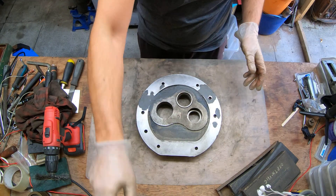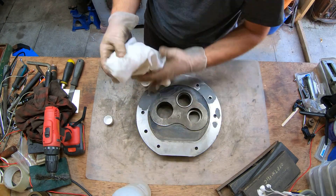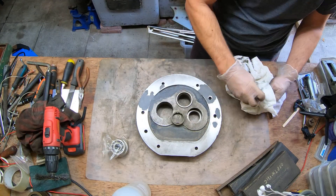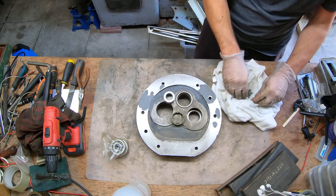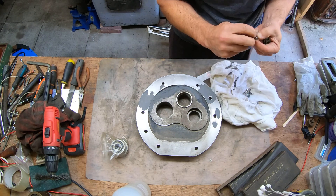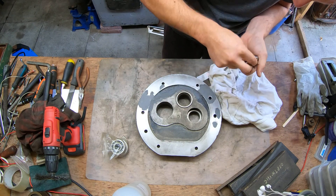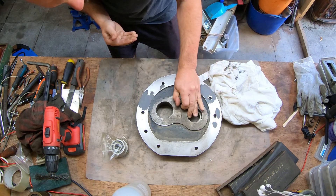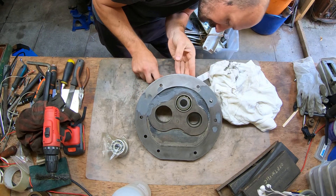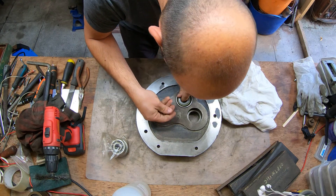In the meantime, the sealant is drying. Let me just prep the surface and then put the bearing in. I'm gonna put it in — it's got a lot of pressure, but I'll get it in there.